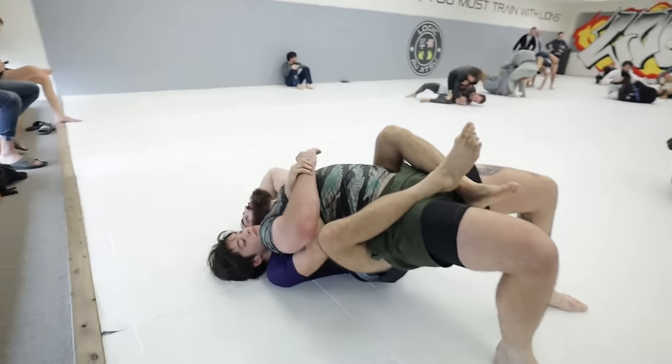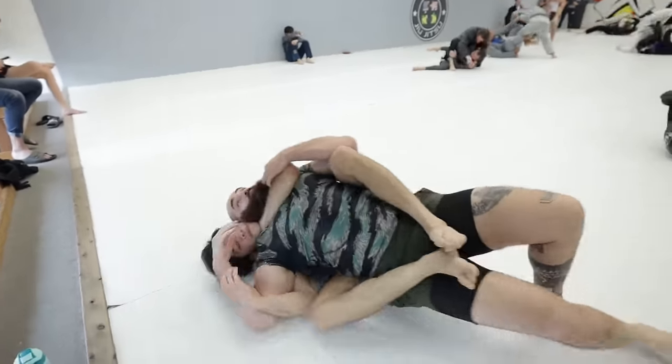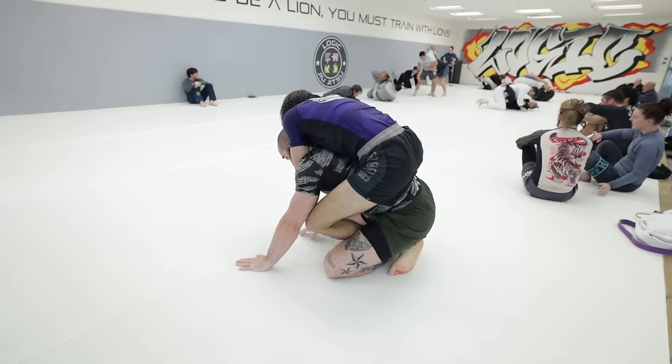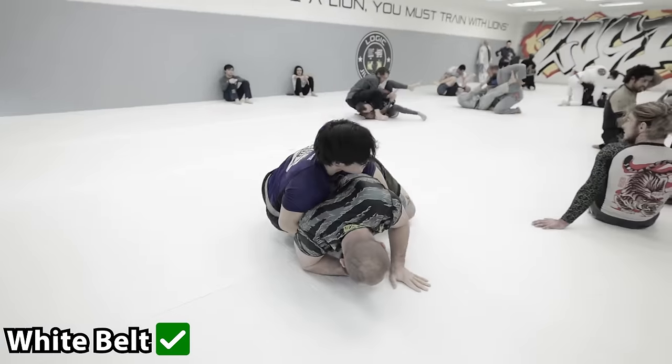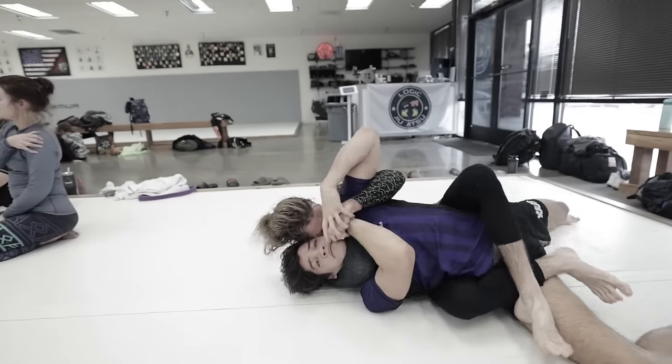Eventually he makes a mistake exposing his neckline, and I'm able to shoot my hand across his chin and sink in a deep rear naked choke. While we secured a guard pass and got the submission, the day is only going to get harder, so let's see what challenges we have in the next round.